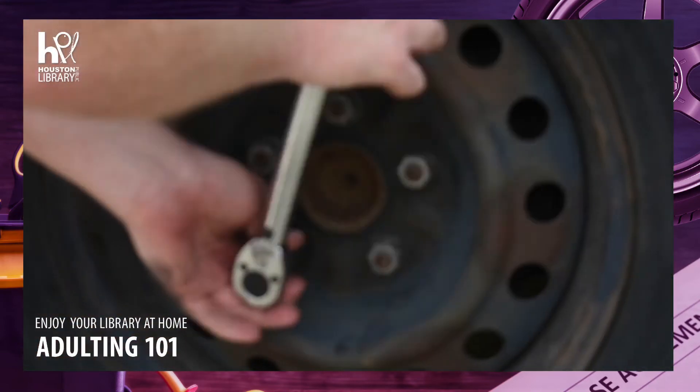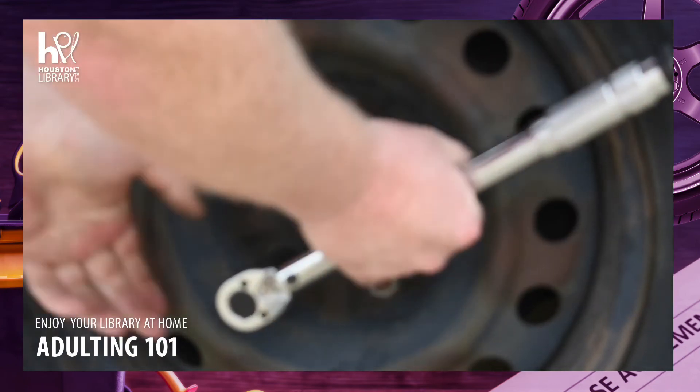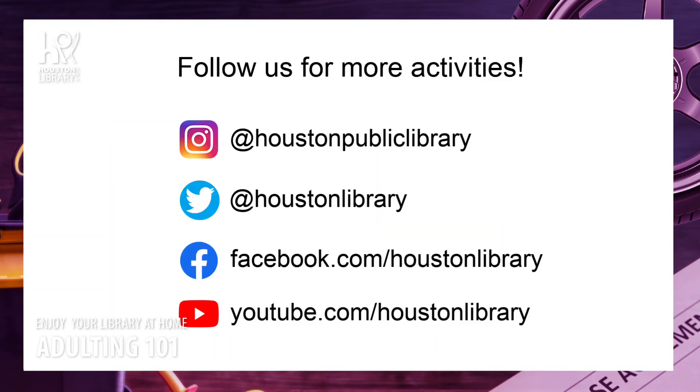Post to social media using hashtag #iloveHPL to share your completed projects with us. Follow us on social media — we're on Instagram at Houston Public Library, on Twitter at Houston Library, and on Facebook at Houston Library. Bye!